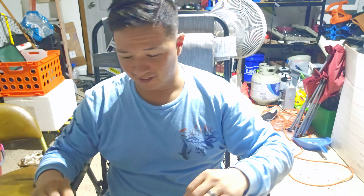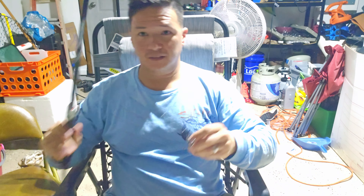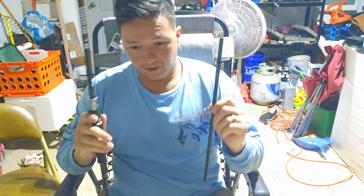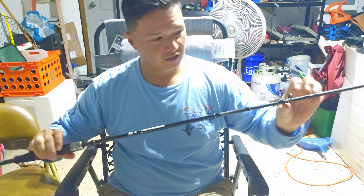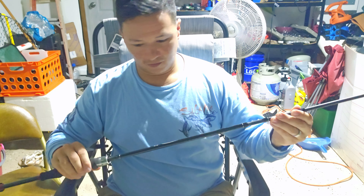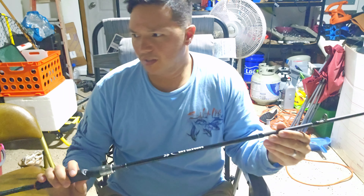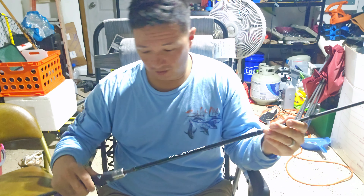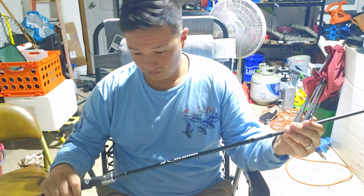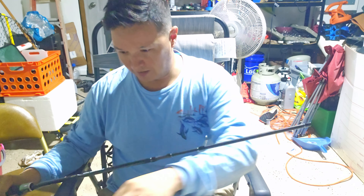What's up dude, so we got the Temu loadout today. First off we got the Temu little five-piece rod here and it looks pretty cool. I mean, for what it's worth, I spent less than like 50 bucks and got — looks like a pretty promising package so far.